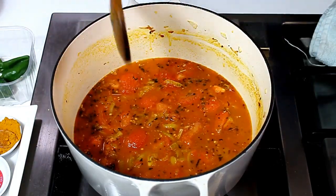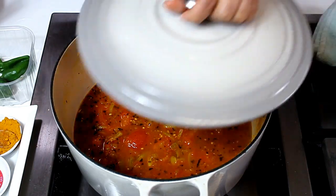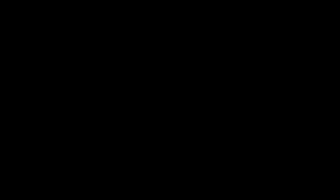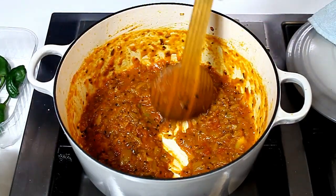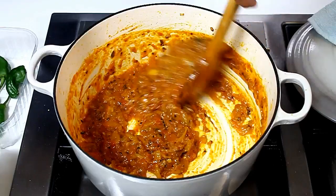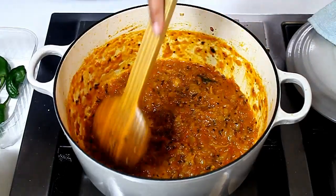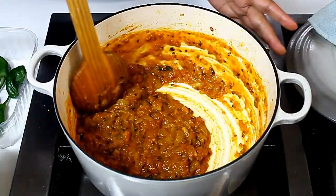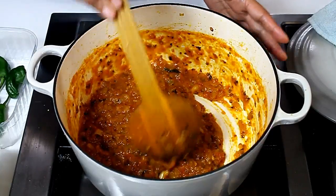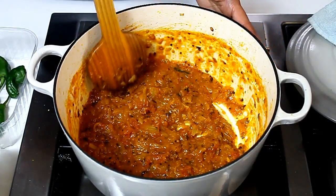I'm going to cover it and leave it for 15 to 20 minutes. We don't need a very smooth masala sauce for this dish — the sauce is going to get cooked with the mince as well. The tomatoes and onions are turning mushy but still visible, so I'm just mashing them up a bit.